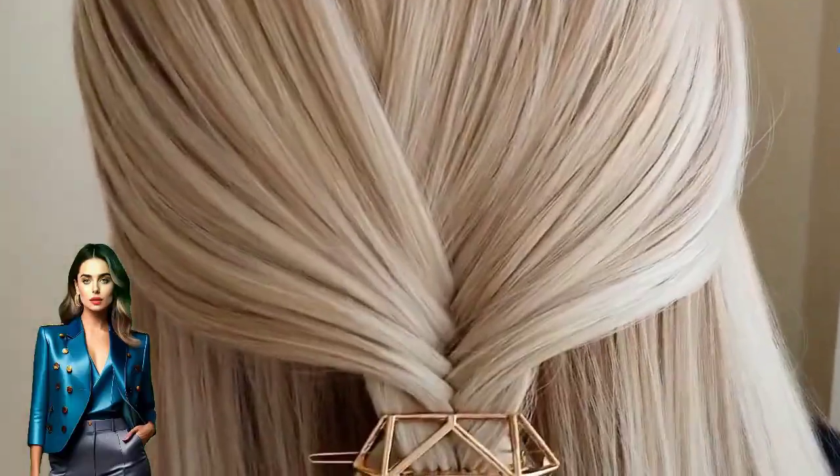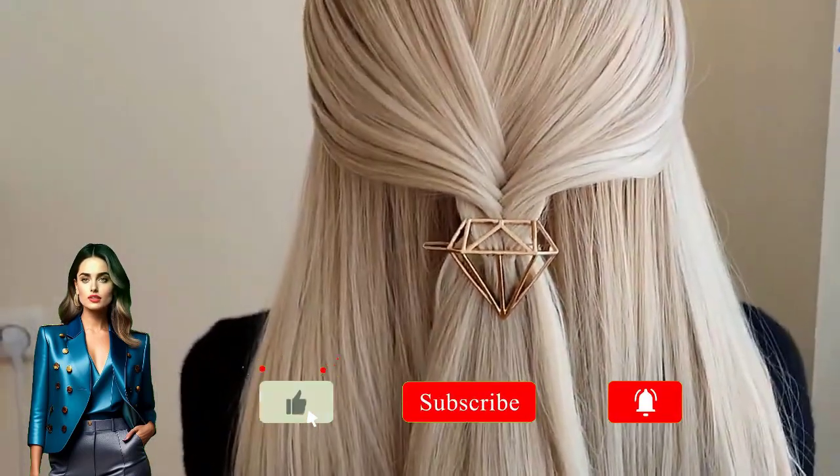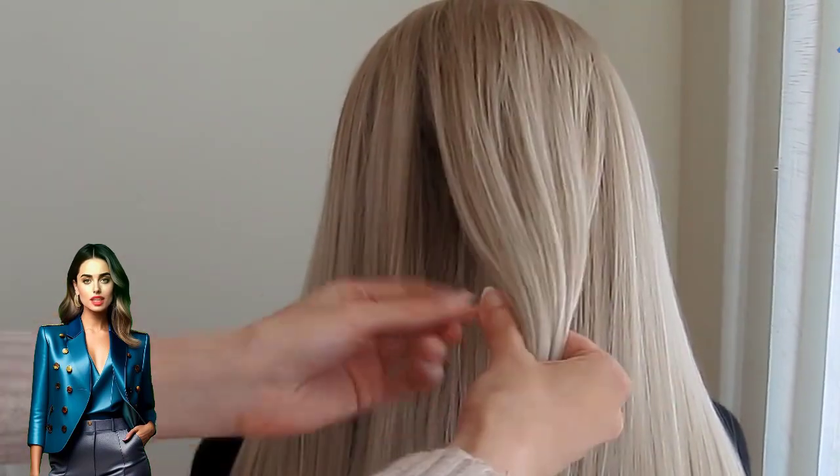Stop — you forgot to subscribe. Do not neglect that you are the owner of the channel and we fulfill your dreams. Do not forget a brave comment from you. Happy day!